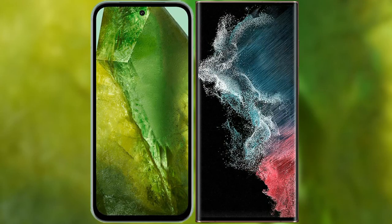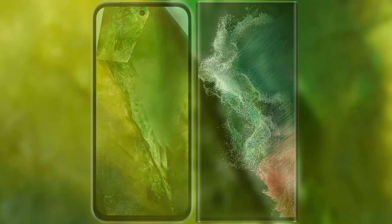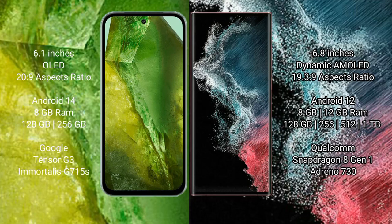I will compare the new Google Pixel 8a with Samsung Galaxy S22 Ultra. Google Pixel 8a comes with a 6.1-inch OLED display and an aspect ratio of 20:9. Samsung Galaxy S22 Ultra comes with a 6.8-inch Dynamic AMOLED display and an aspect ratio of 19.3:9.